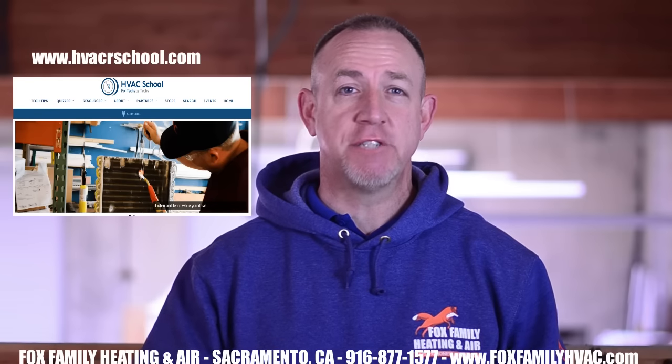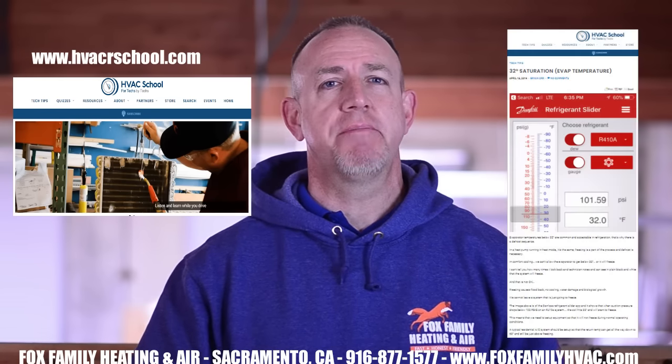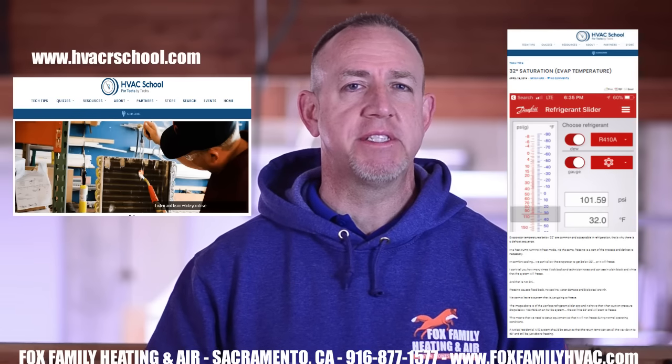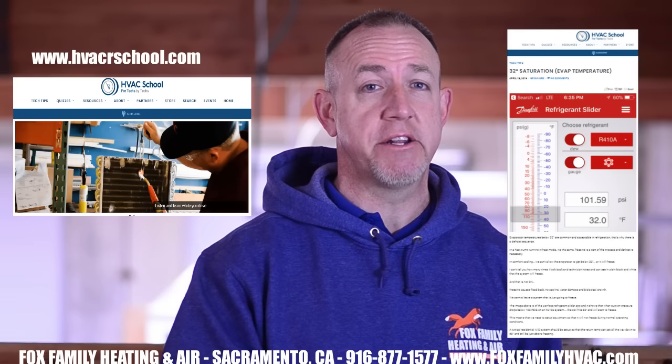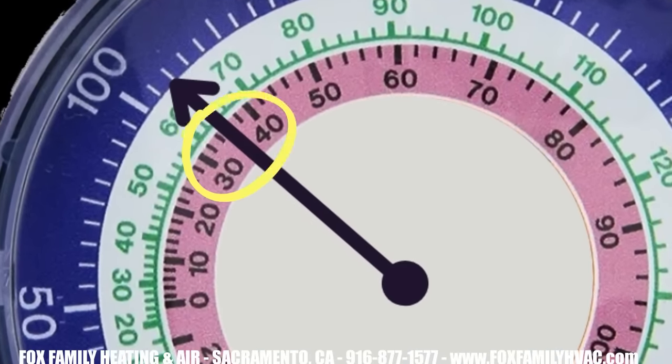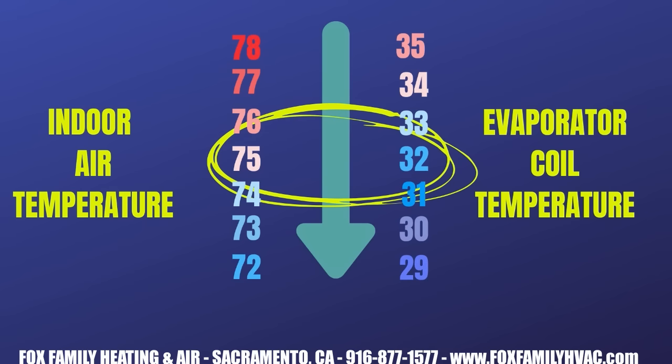I like what Brian Orr from HVAC School mentioned in an article I read. He said we need to set up the equipment so that it won't freeze during normal operating conditions. At the very least, the typical residential AC system should be set up so that the return air temperature can get all the way down to 68 degrees and still be just above freezing at the evaporator coil. For example, at 78 degrees in a house on a 410A system with a suction pressure of 108 psi, your suction saturation coil temperature is 35 degrees, so the coil won't freeze. However, the coil temperature will drop approximately 1 degree for every degree the return air temperature drops. So if the customer sets it down to 74 degrees, the saturation temperature would get all the way down to 31 degrees and the system will start to freeze up.